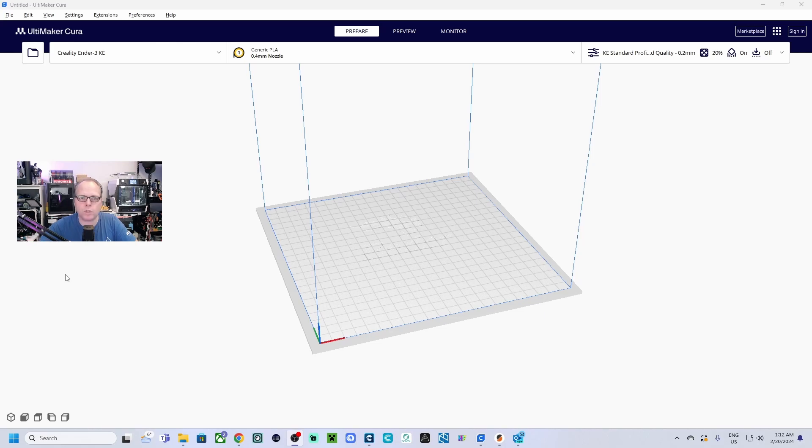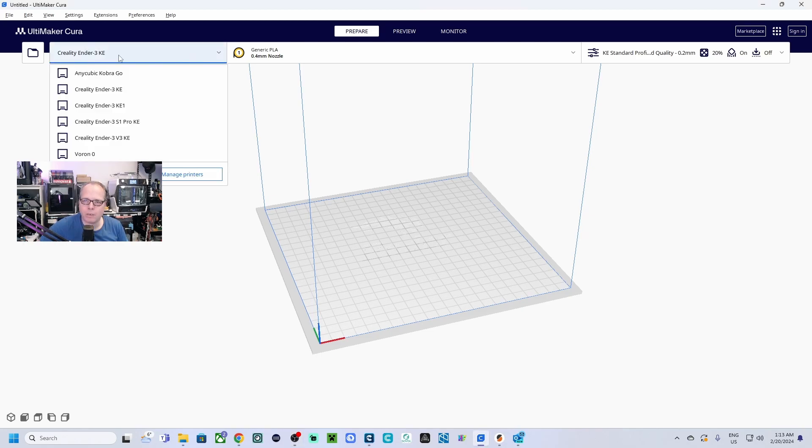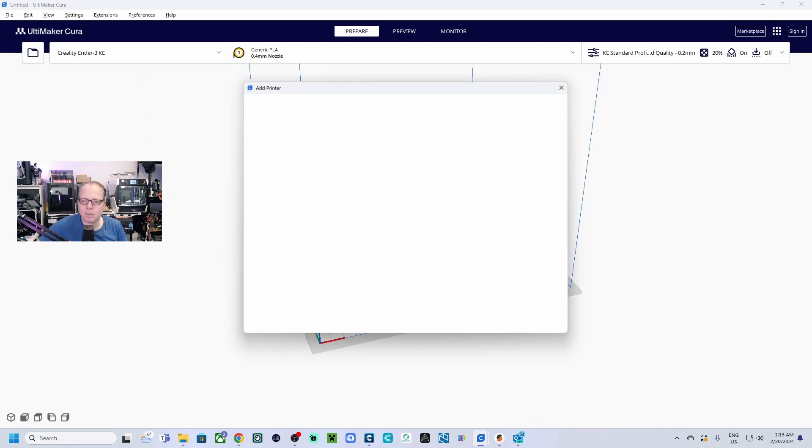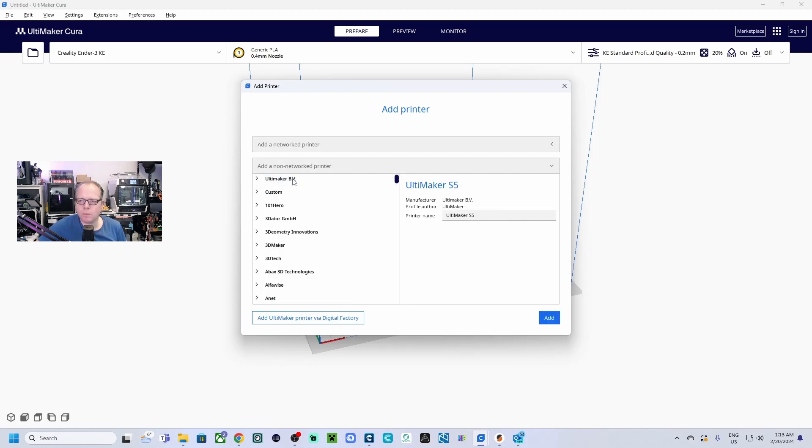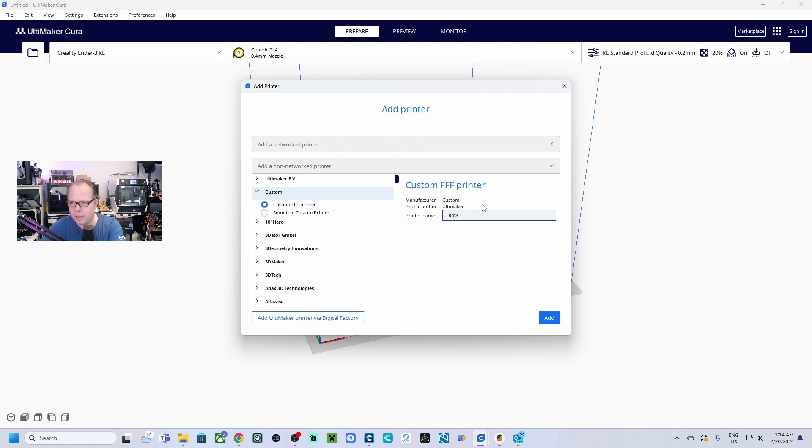Let's dive right in. If you don't have Cura or PrusaSlicer, go to Google, find them, and download the latest version. Open Cura, click the folder icon, select 'Add Printer', choose a non-Ultimaker printer, then 'Add Non-Network Printer'. Under Ultimaker, select 'Custom', then 'Custom FFF Printer'. Give it the name 'Little Mate' and click Add.